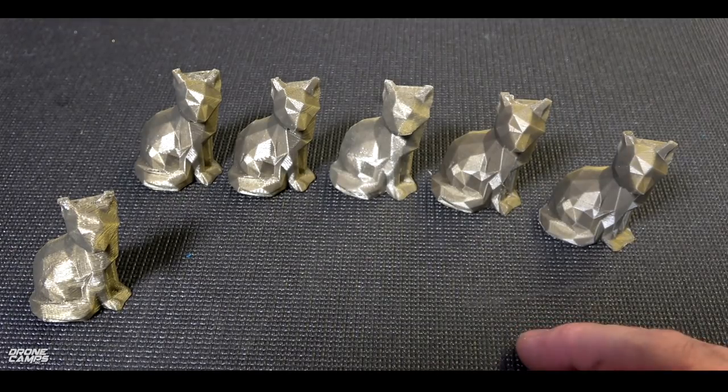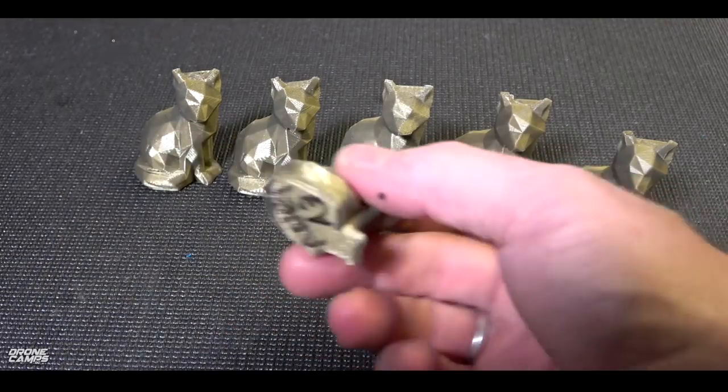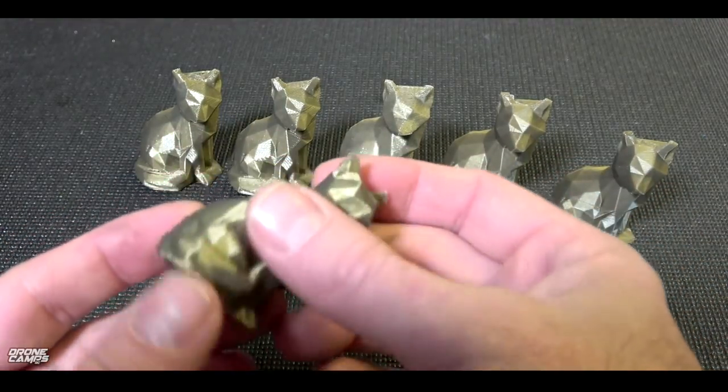So it's a pretty good representation of what you're going to get off the first print. Some of the expert guys will tell you it does take a while to get a printer dialed in, so take this with a grain of salt — but we're going to get started with this Anet A3 print.